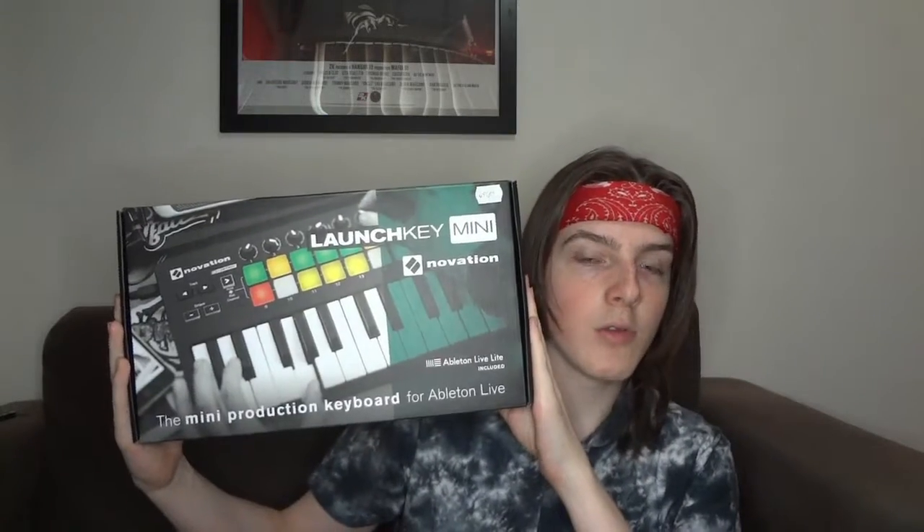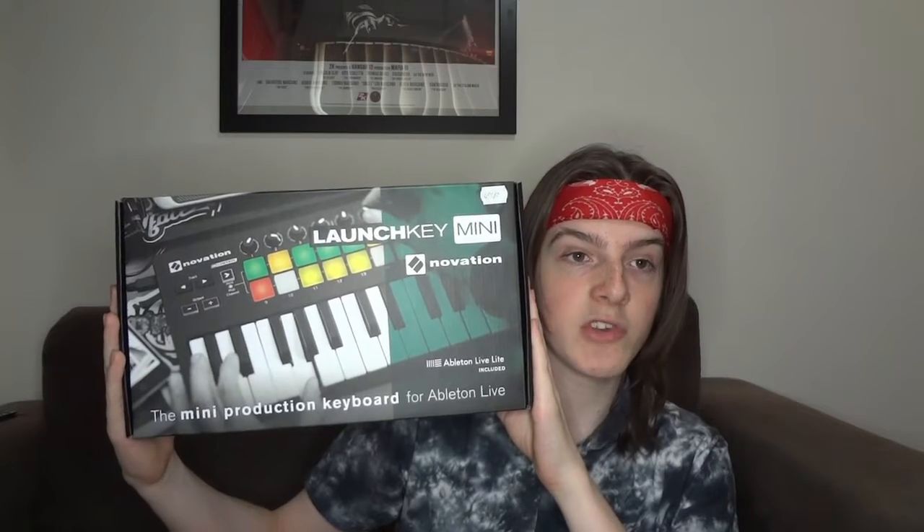Hey guys, how's it going? Mr. Romo from the Romo Lemons here today, and I'm doing an unboxing, which I haven't done in ages. What we're going to be unboxing today is not something for YouTube like I normally do, but it is a new toy — it is a Novation Launch Key Mini.